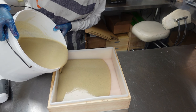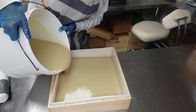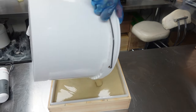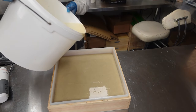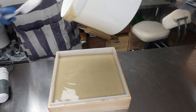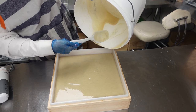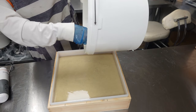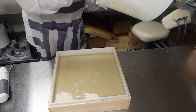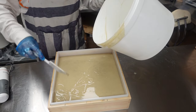Let's get this poured — nice and steady so we don't get air bubbles. Lovely. Now let me just scrape out the rest. You can see the seeds in there — I can see the vanilla seeds in there.